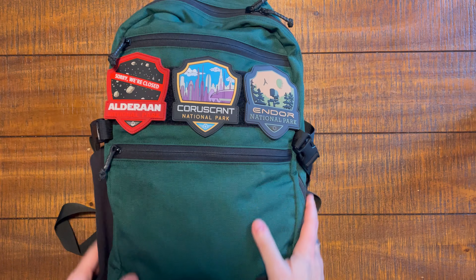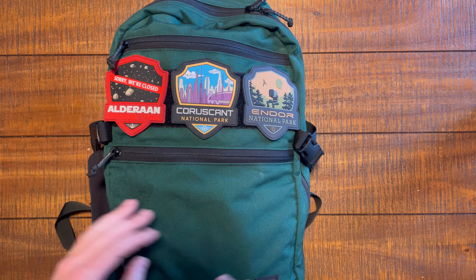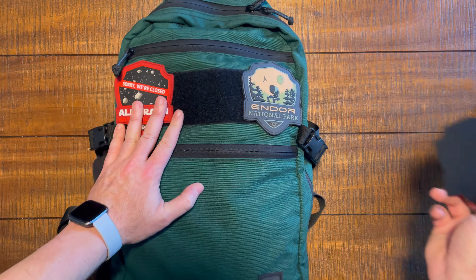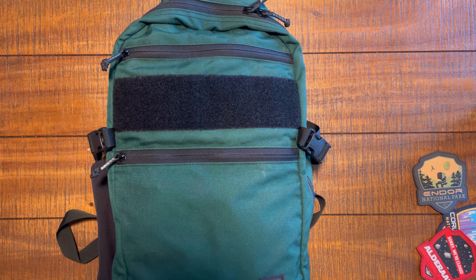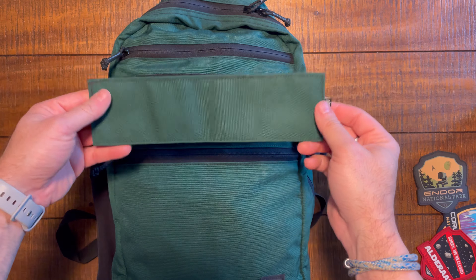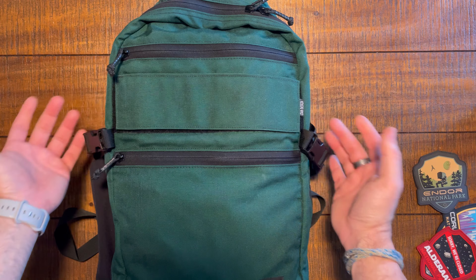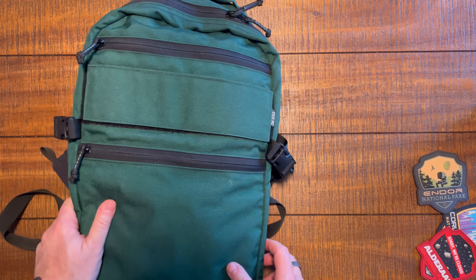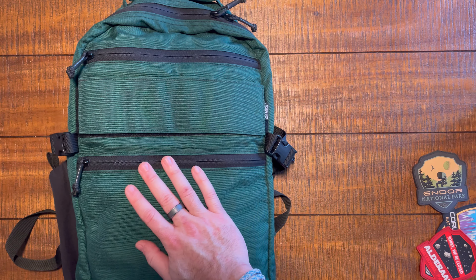Here we are at camera two. This is the GWA Crew bag. First off, there's hook and loop on the front, but you can take those patches off if you're not a patch person. The bag comes with a really nice matching silencer that covers up that hook and loop — looks great, doesn't add any extra dimension to the bag, fits very tightly.